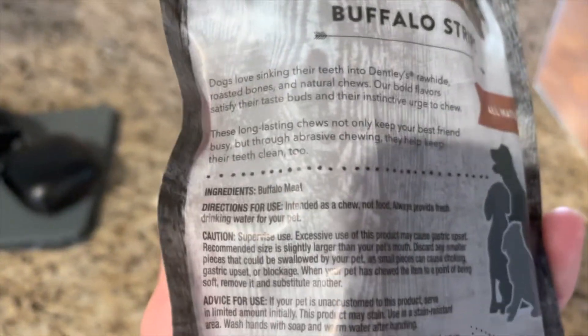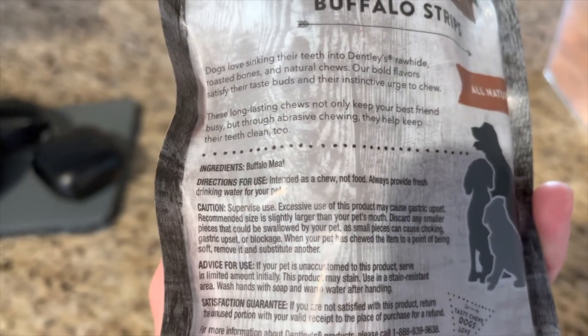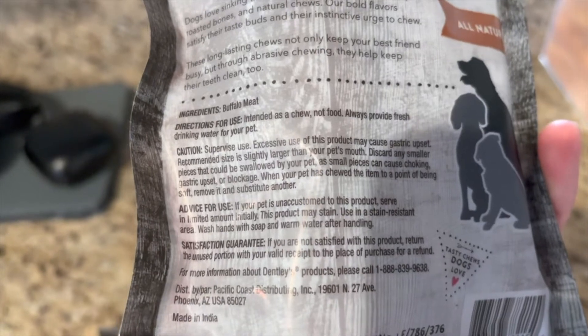My dog loves these ingredients. Very minimal — that's awesome. Buffalo meat. So that's perfect.